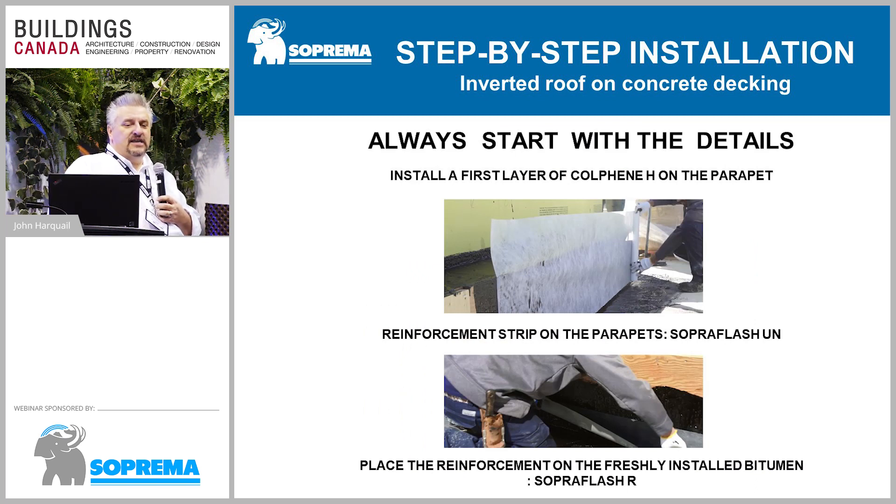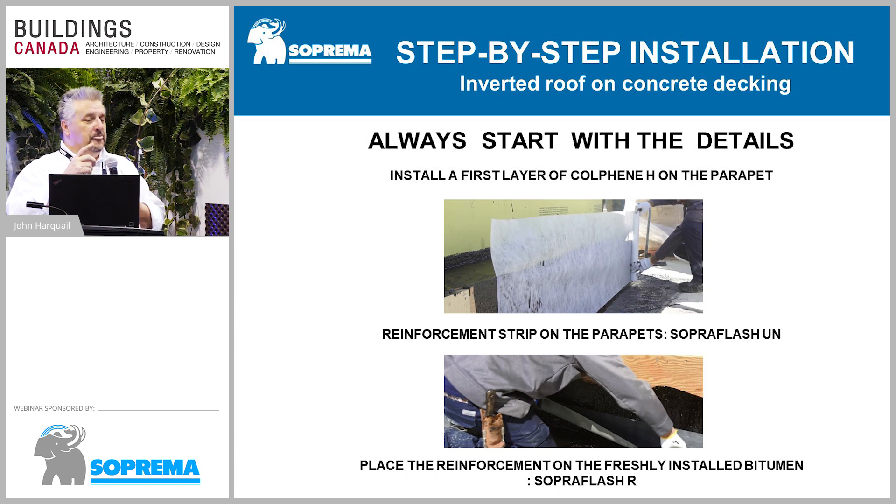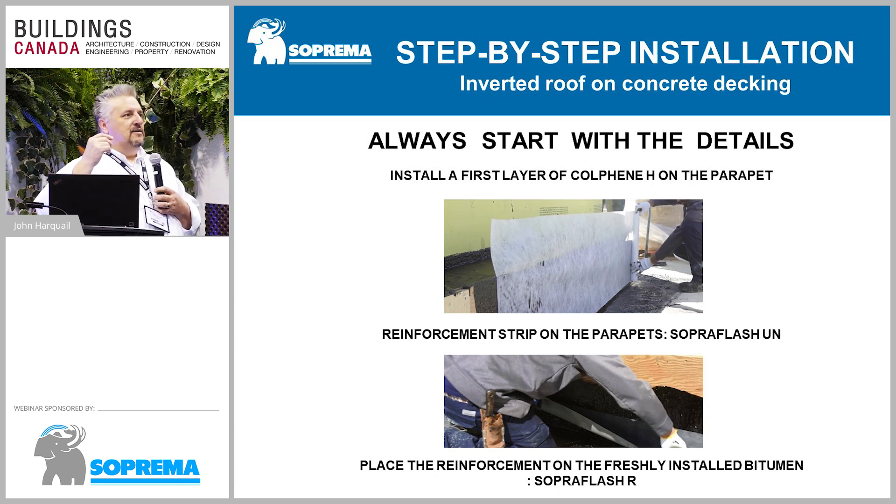Being a liquid product means doing things a little backward compared to sheet goods. With sheet goods and pre-manufactured membranes, you'd start in the field, do your upturn, go back to field, and repeat. With hot rubber, all upturns, details, drains, and so on are done first — the same mindset as urethanes or epoxies. All the upturns are done so that when you do your membrane in the field, you're tying into your 90 mils with everything already reinforced.